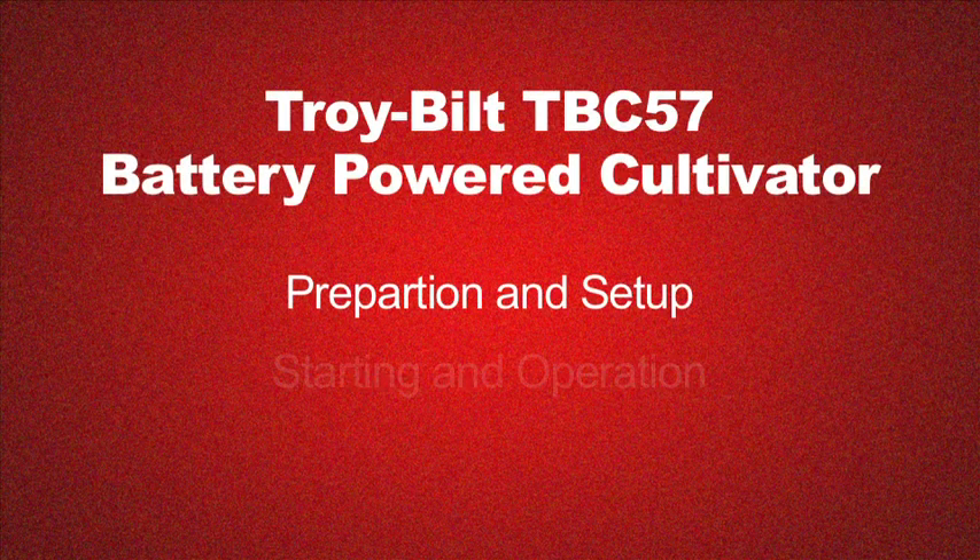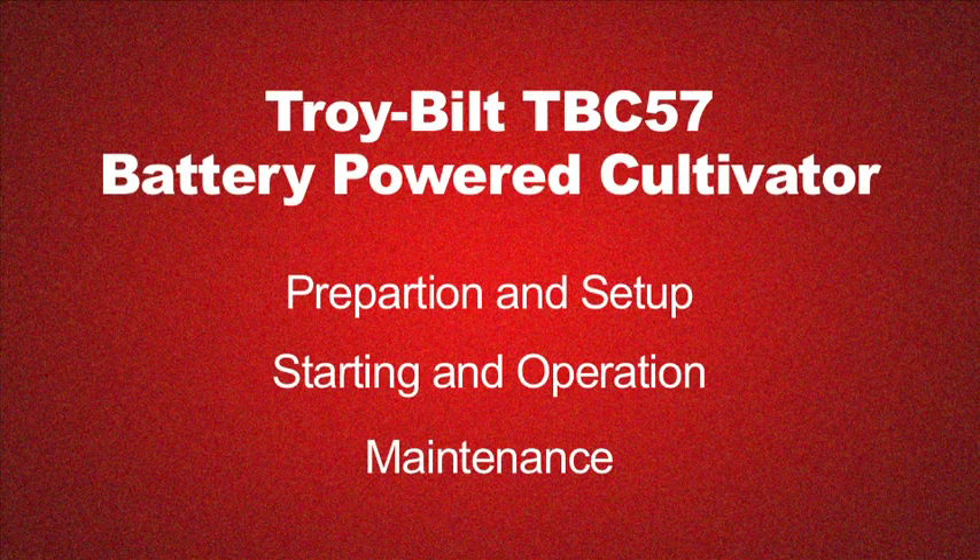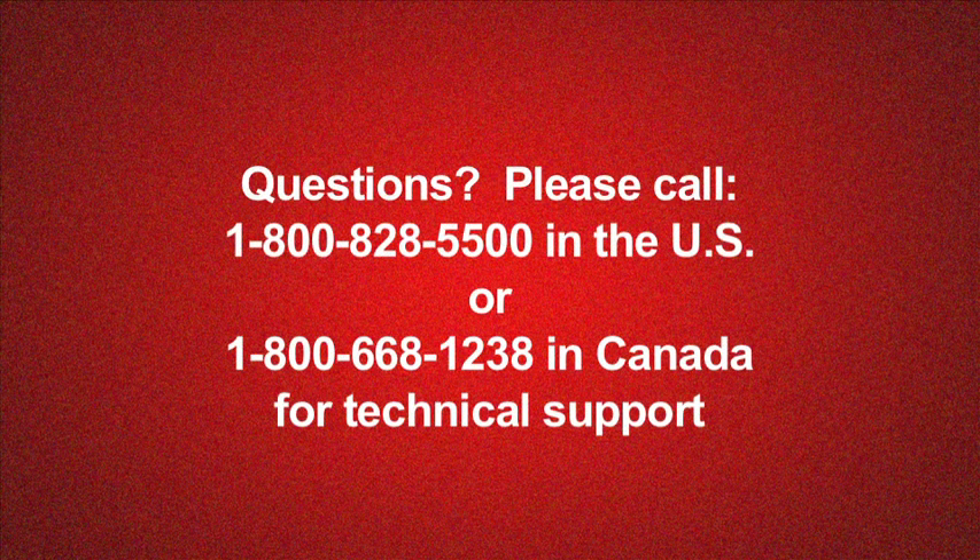Thanks for your purchase. We value you as a customer and hope this video will help you use your new product safely and effectively. If you have any questions or problems with your product, please do not return it to the store. Call 1-800-828-5500 in the US or 1-800-668-1238 in Canada for technical support.